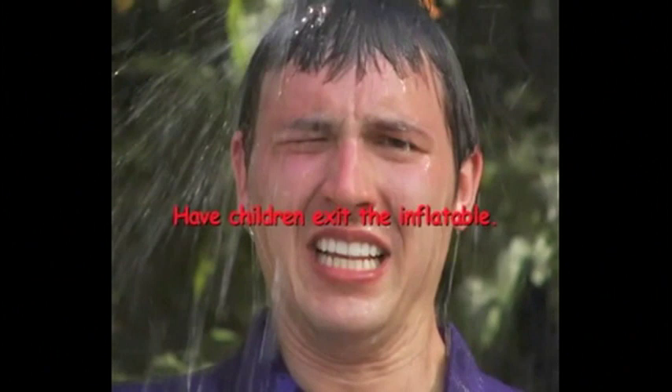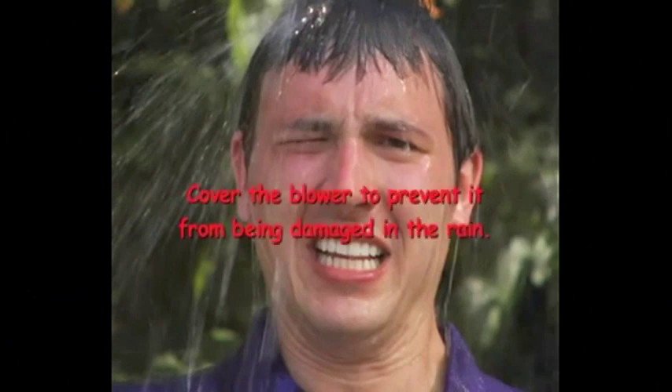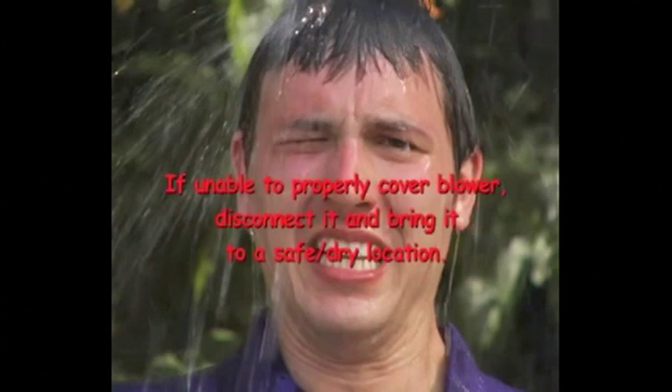Inflatables cannot be used during thunderstorms and must be deflated. Have all children exit the inflatable. Turn off the GFCI and blower. After the unit is deflated, place a mat, bag, carpet, or cover over the blower to prevent it from being damaged in the rain. If there are no other available options for covering the blower, disconnect it and bring it to a safe, dry location during the rain or thunderstorm.